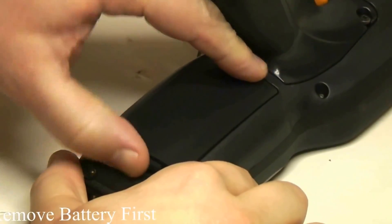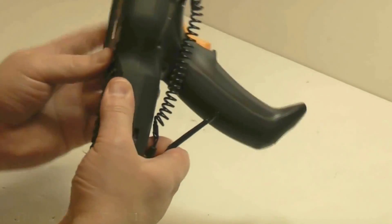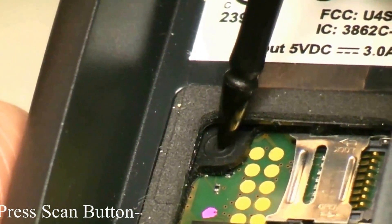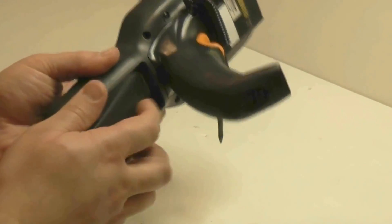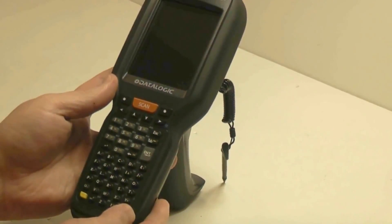You simply take out the battery first. Hold down the scan key while you press the reset key in the battery compartment. Then you can release them, put the battery back in, and the unit should power up on its own.